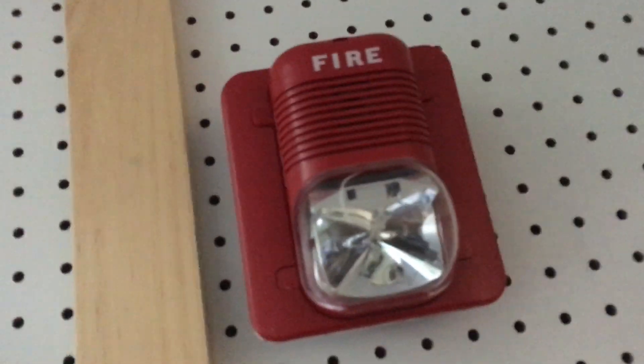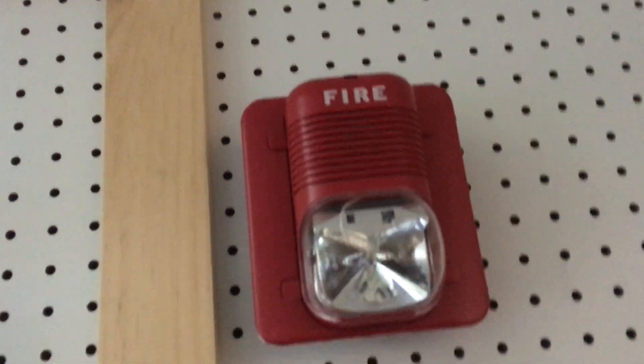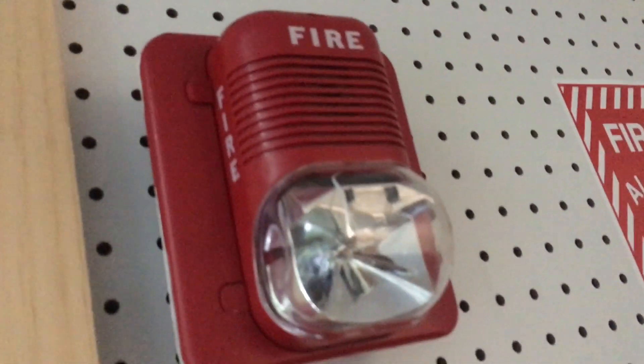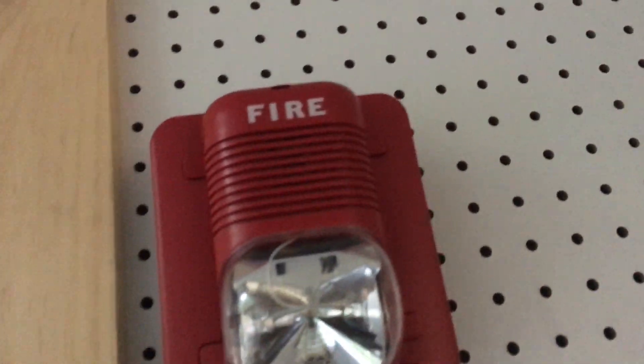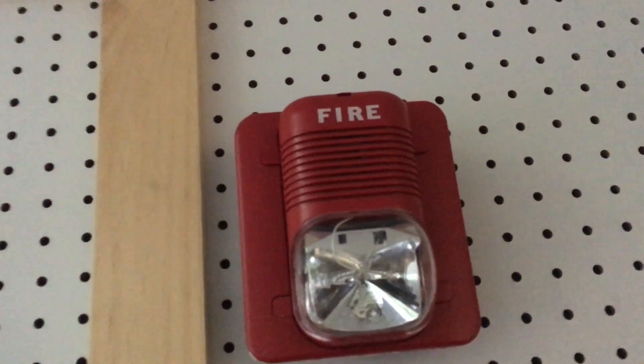Here we have the System Sensor Spectral or Classic — sorry, I keep saying 'advanced' — the System Sensor Spectral or Classic, code 3 low volume electromechanical. It's a P2475 is my number.